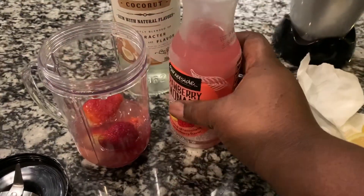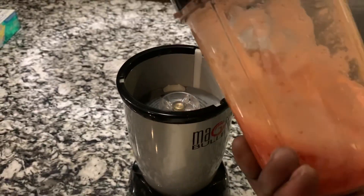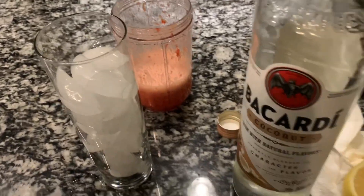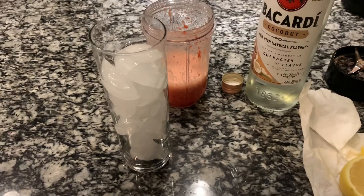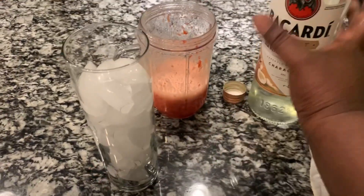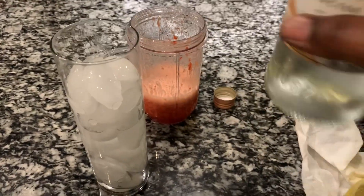I actually like the combination of strawberry and coconut. I had a dessert one time back when I was in school and it was pretty good. Now I blended the strawberries with some of the strawberry lemonade just to get it chunky — you don't want puree, you want chunky. So I did it real fast and got it nice and chunky. And I'm just going to put it all together, taste it at the end, and let you guys know what I think about it.